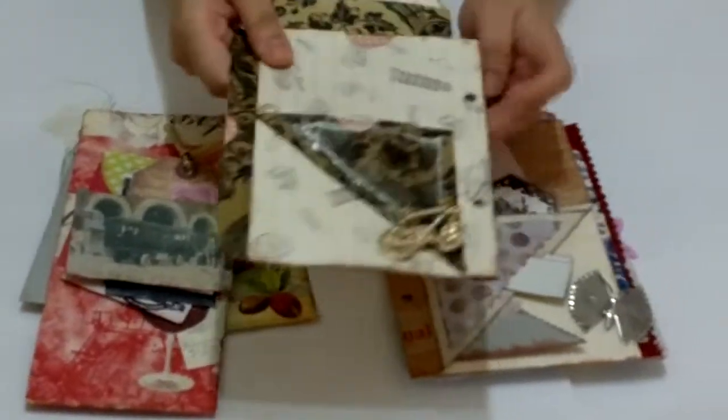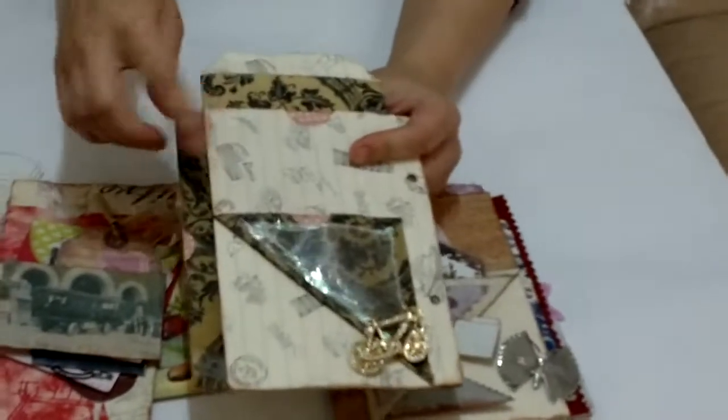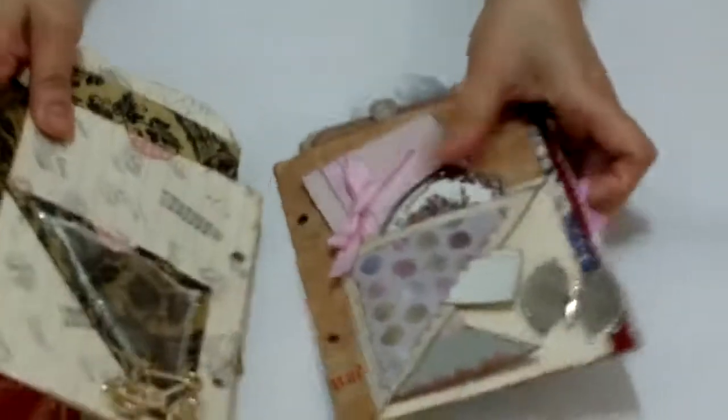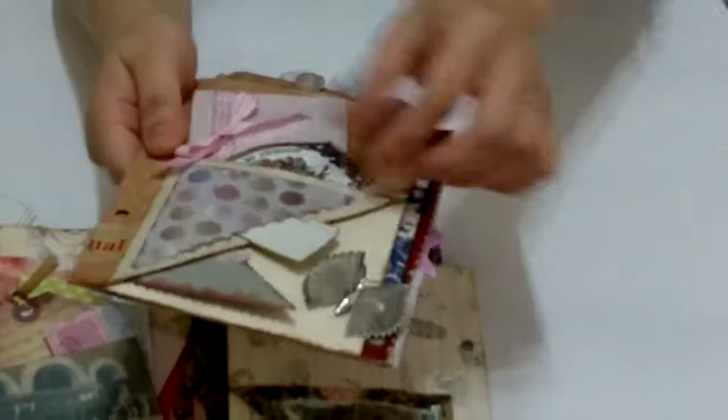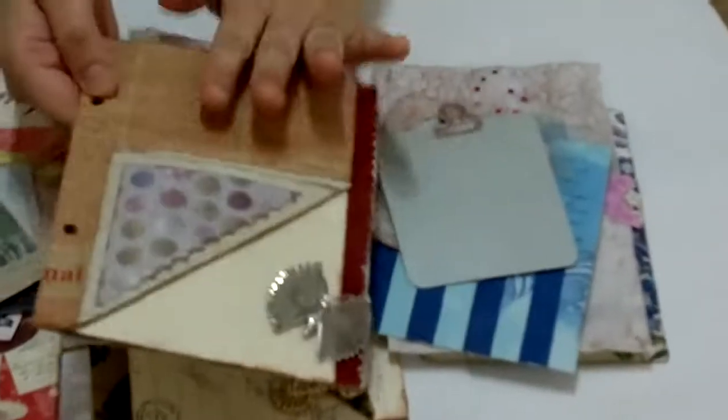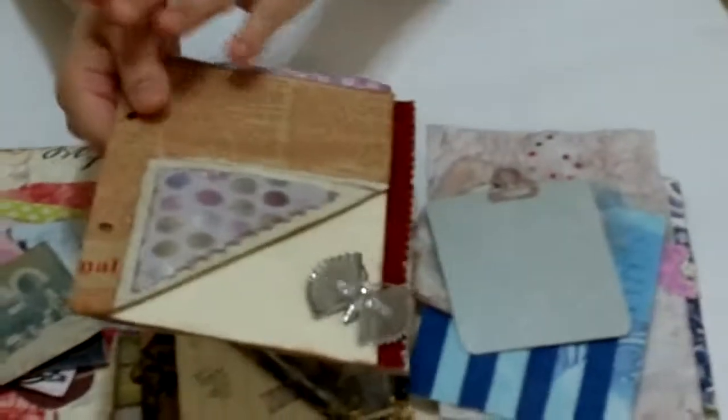By the way, most of the paper that I use is wrapping paper because I can't find any designer paper in Hong Kong — scrapbooking is not very popular here. Here's another example: 1, 2, 3, 4, 5, 6, 7, 8, 9.